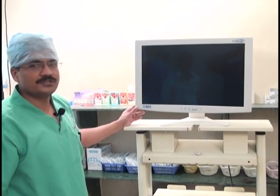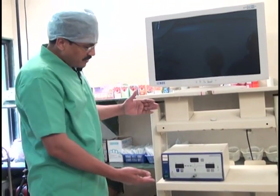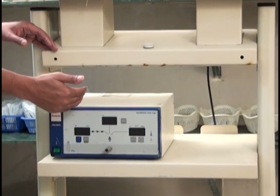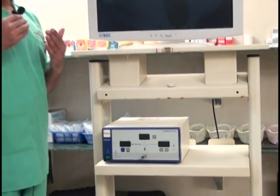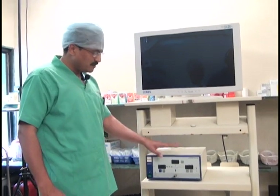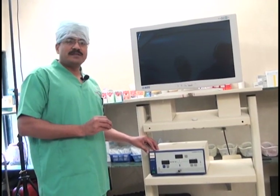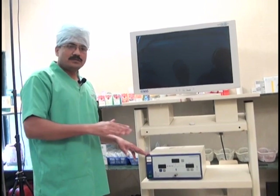The next important item on the trolley is the insufflator. Insufflators come in different sizes, so as mentioned, the rack should be adjustable. The insufflator should be below the camera and at a level higher than that of the patient. CO2 gas should be flowing from a higher level into the patient, and fluid or aspirate should not go back into the insufflator and cause contamination.